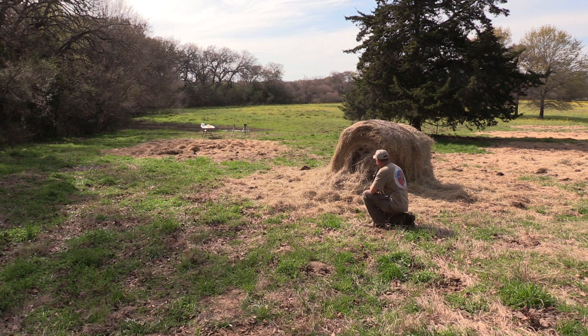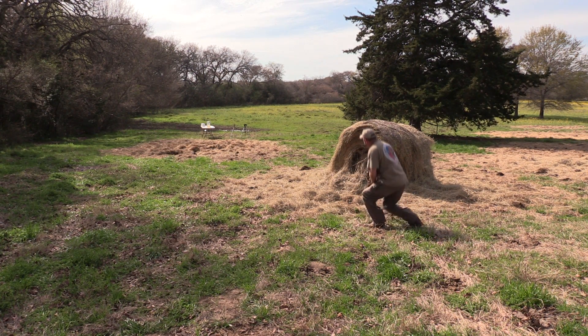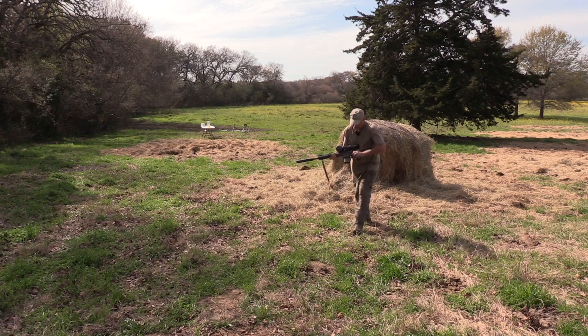Okay guys, that was a miss. I was not sighted in for this bullet and I thought it would be close enough at this range, but obviously I shot over. Listen to the difference though when I hit the block — the difference in the sound. Let's go see what it did.